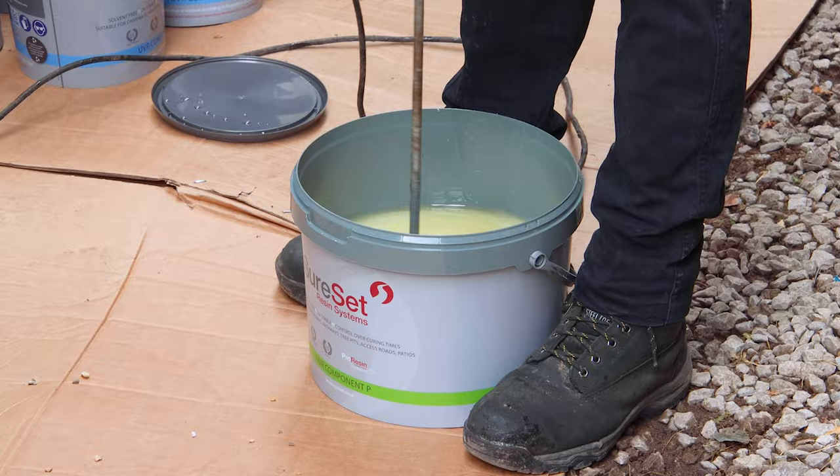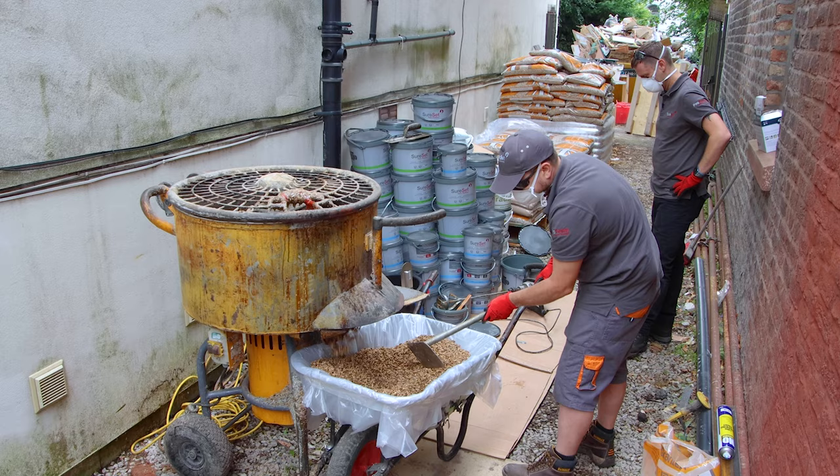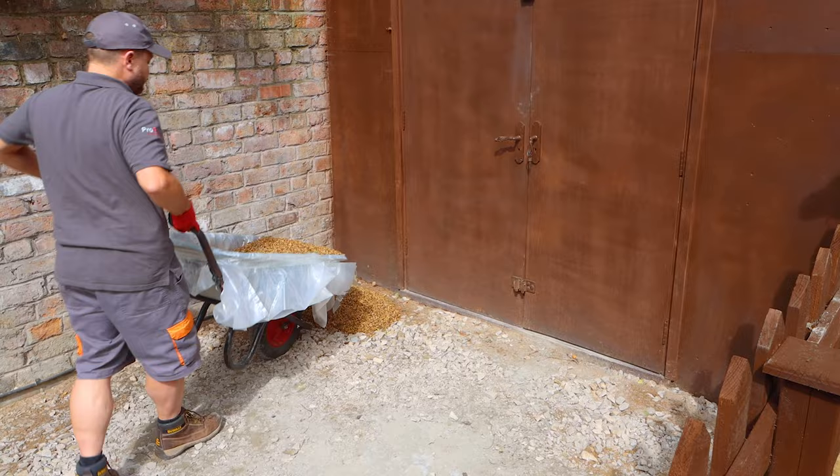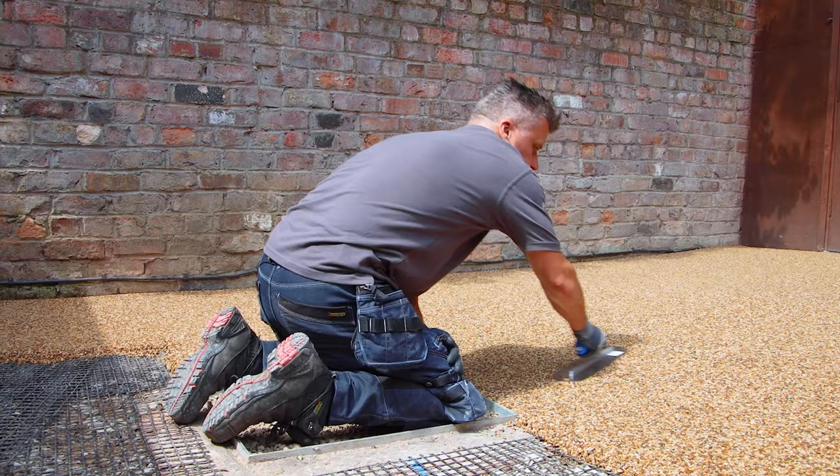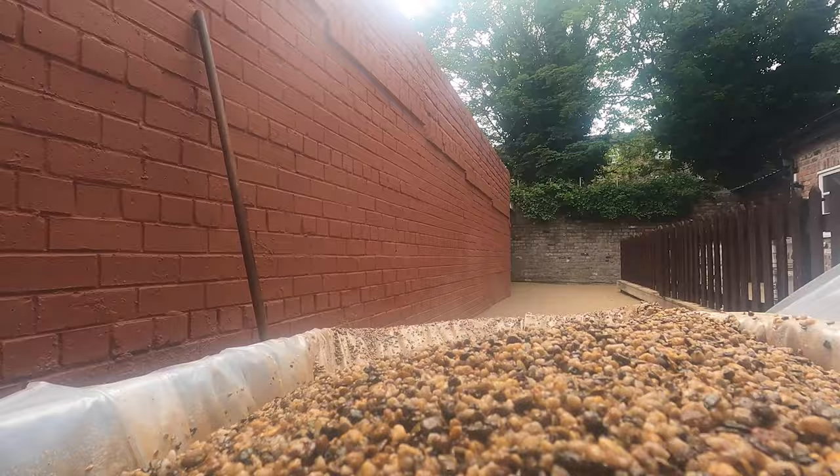Once it's mixed for a couple of minutes it can slowly be poured out into your wheelbarrow. Then you want to start at your furthest point away, tipping it up into small manageable piles. Then using a flat rake, start to spread it out as evenly as possible, about 30 to 40 millimetres thick. Then press it down with your trowel.